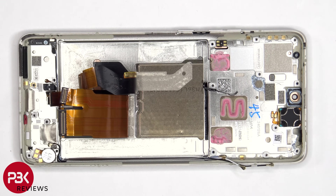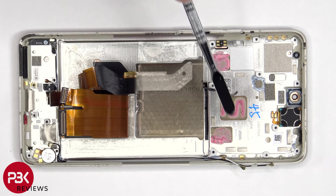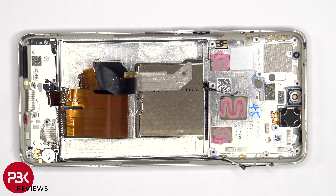Once these flex cables have been peeled back, we have a better look at the copper vapor chamber, which runs underneath the battery as well as the motherboard. The copper vapor chamber helps to transfer heat.